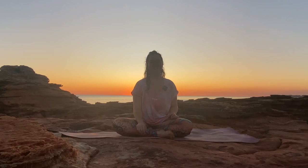Hello, welcome everybody back to Kira Yoga. I'd like to start by acknowledging the traditional owners of the land in which I teach this class today, the Yaru people of Broome.